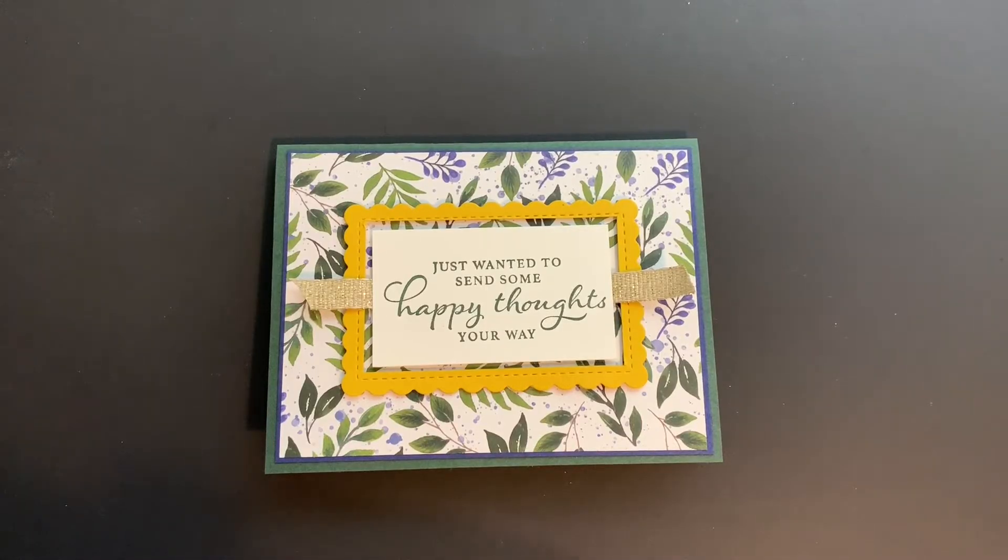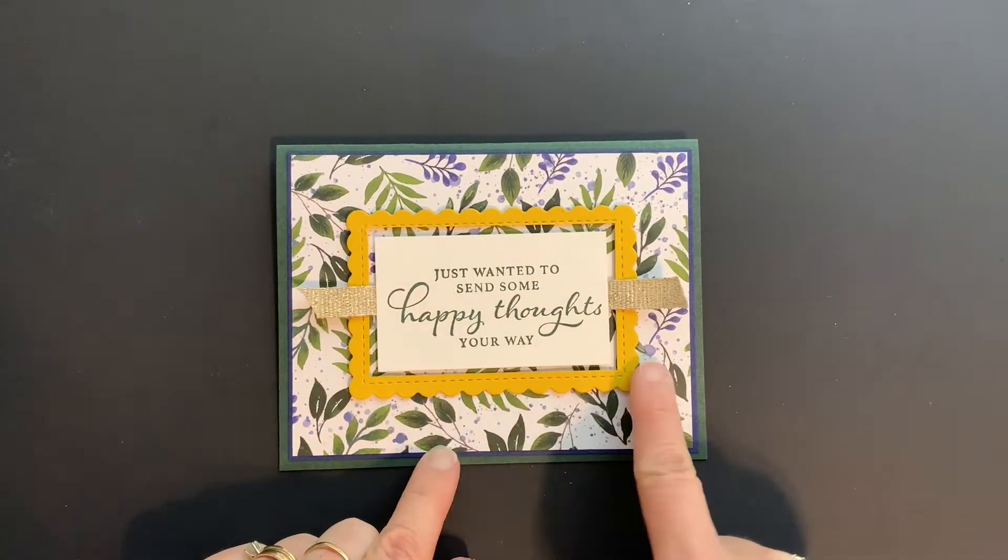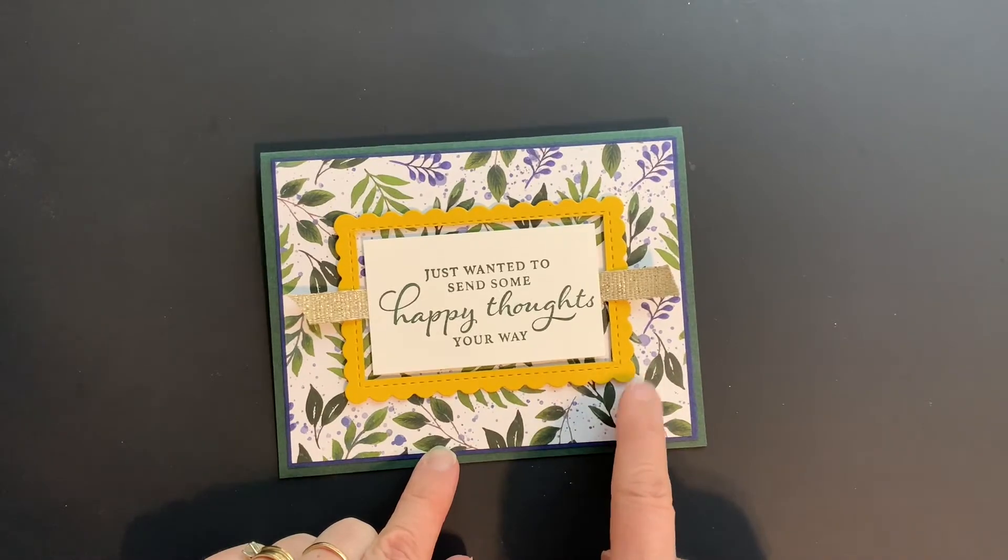Hey everyone, it's Michelle with Stamping with Michelle. I'm here with another Minute to Make It video. This card features the Happy Thought stamp set and the Scallop Contours dies, so let's go ahead and get started.